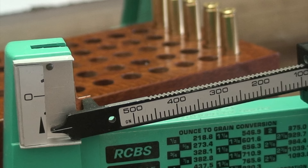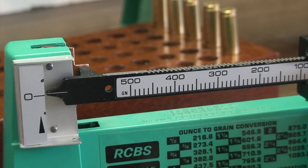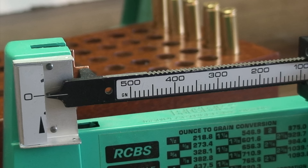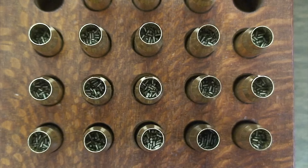As a final check we'll throw one of our last charges into the powder pan, put it on the scale, and verify that nothing has changed. We can see that we have maintained our accuracy — it's dead on. So we'll charge the last four cases and then we will seat bullets. Before bullet seating, visually check every single case to make sure the powder charge appears to look the same in each one. If there's ever any question whether one might have too much or too little, take that case and re-weigh it. In this case they all look very good, so we're ready to seat bullets.